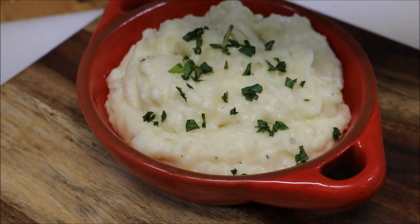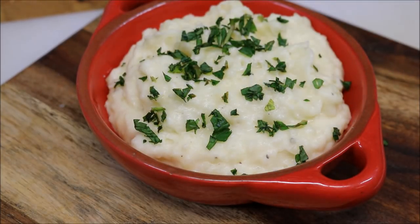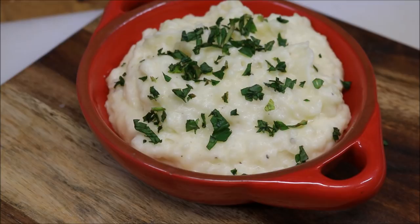We'll just finish it off with some freshly chopped parsley on top for some green colour. And there we have it, guys — that's how we make restaurant-quality potato mash. I hope you liked that. Please like and subscribe. If you've got any comments or suggestions, just leave them at the bottom, and I'll see you all next time.